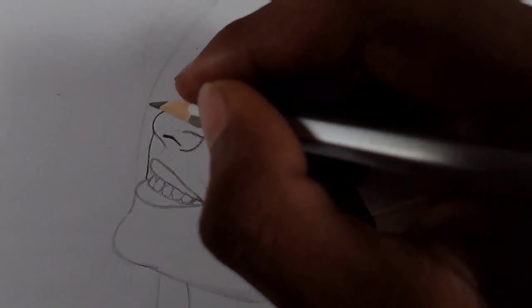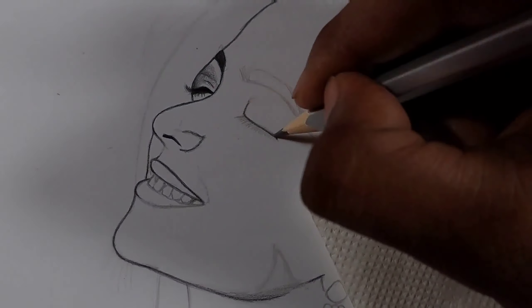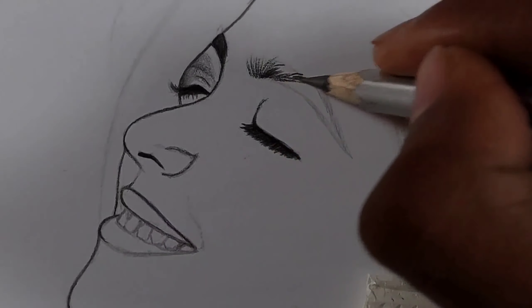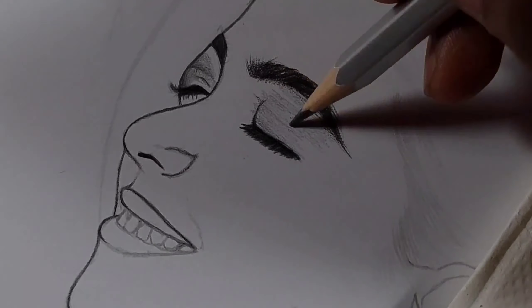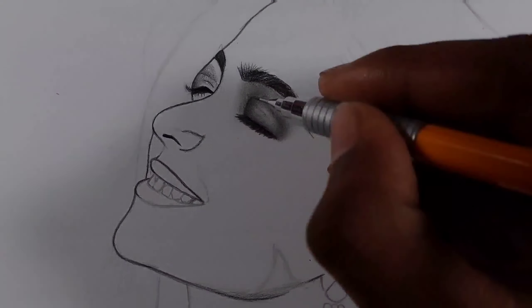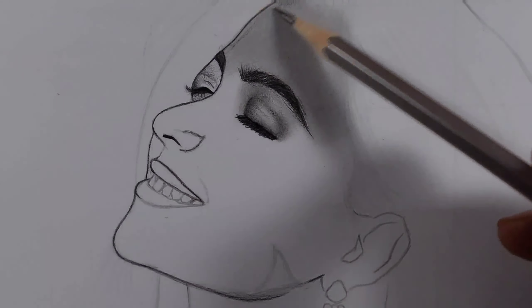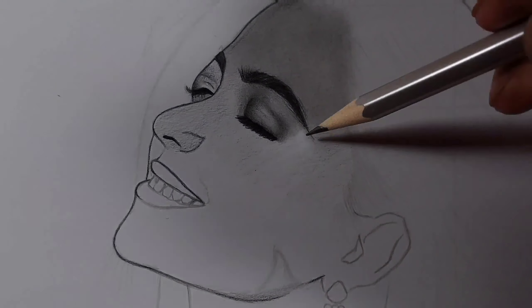I always start drawing from the eye first. After the eye layer, I outline the outer layers starting from the eyes and nose. Then I started the eyebrows using a 10B pencil, because the eyebrows were very dark. After that I draw the face — the first layer is shaded with a 2B pencil.